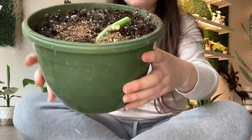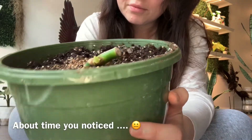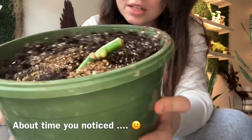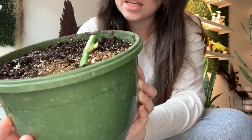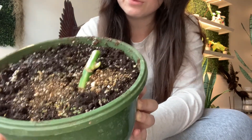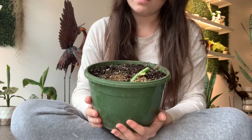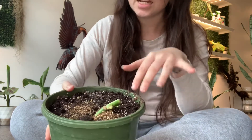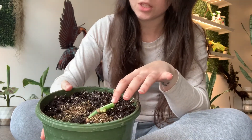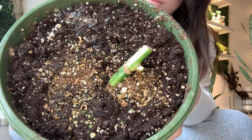Over here we have this green pot. This one also has new growth coming off it. It has pretty big roots for the size of the pot — these pots are completely full of roots. I went with this size because it matched the size of the root structure that the node was attached to, so you don't want to go too big.